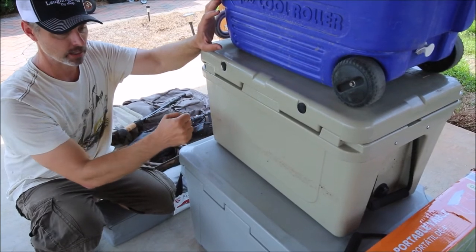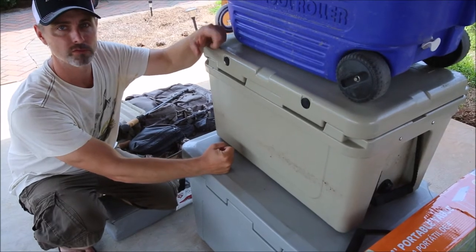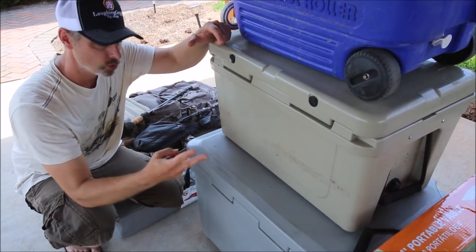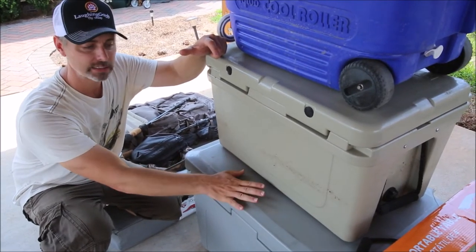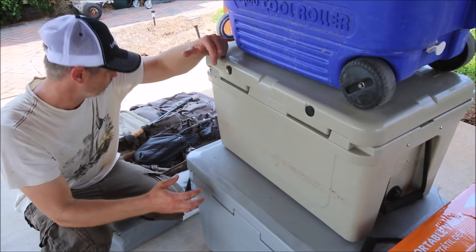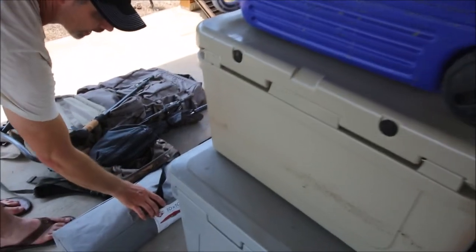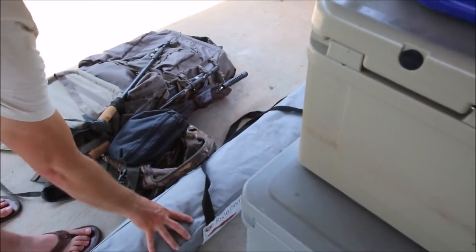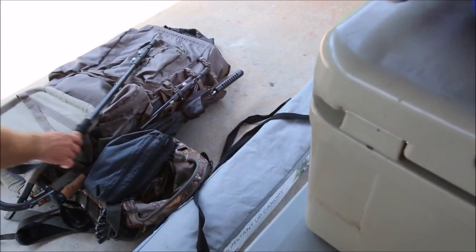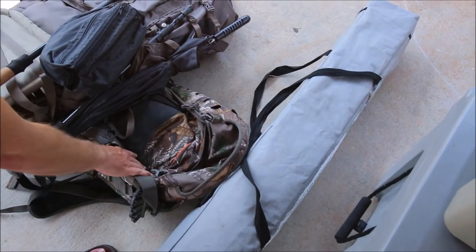One trick you can do is freeze bottles of water and put them in the cooler before you leave. This lets you drink that water and also pre-cools the coolers — if you just throw ice in when they're warm, it'll melt down and won't preserve the ice as long. We also brought a 10x10 shade tent that we used outside our camp for shade.